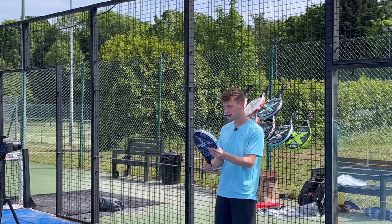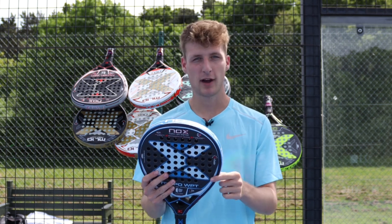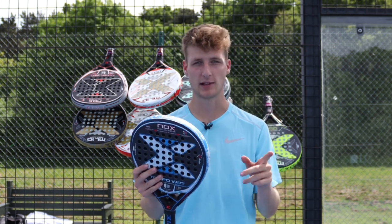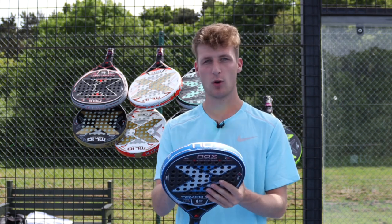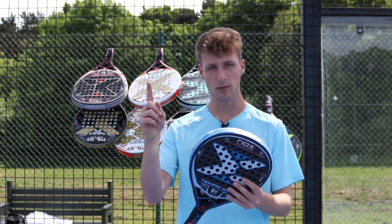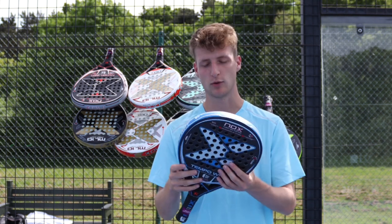Up next is the Nox Tempo World Paddle Tour. This actually won Best Paddle Racket for Design in my Best Paddle Rackets 2022. It's a teardrop shape and more of a mix of control and power — Nox have rated it 9.5 power out of 10 and 9.5 control out of 10.